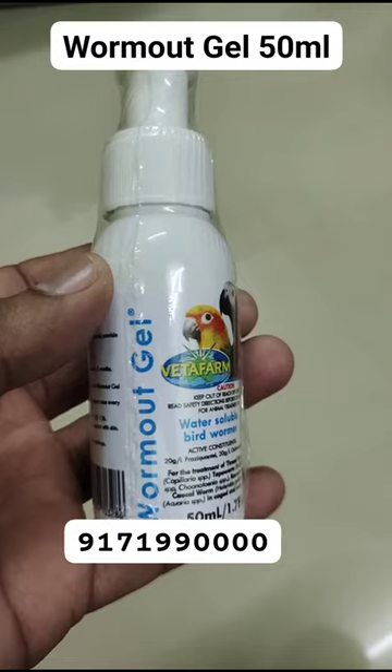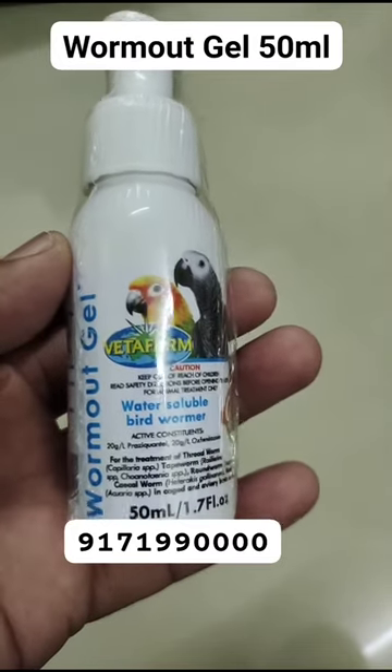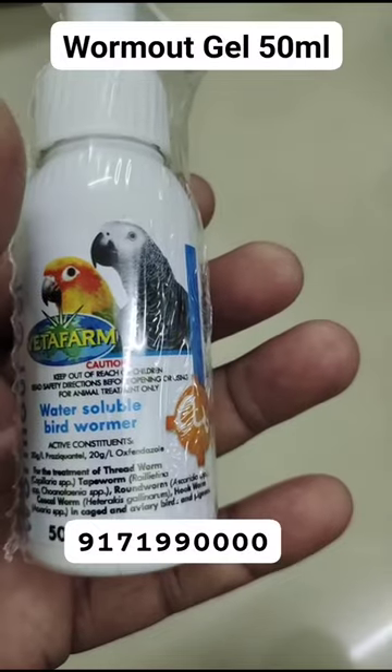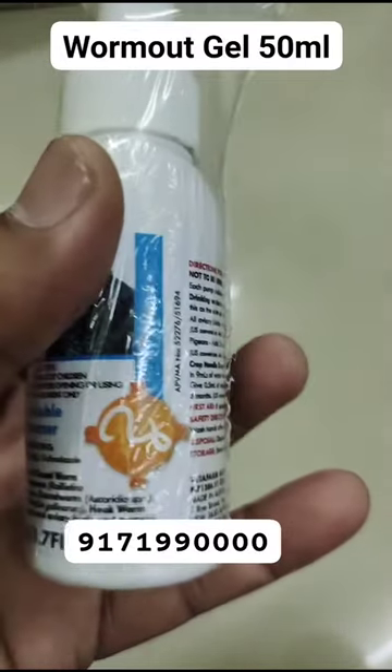Hi friends, welcome to Pets Junction. Today we are going to see Betta Farm Worm Out Gel — its benefits, uses, and how to use it. Betta Farm Worm Out Gel is a water-soluble bird wormer for use in water.